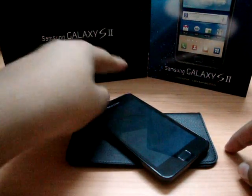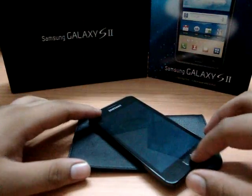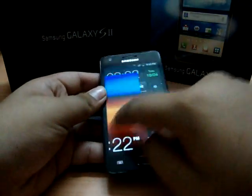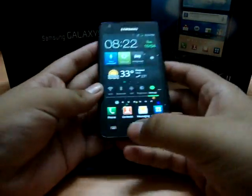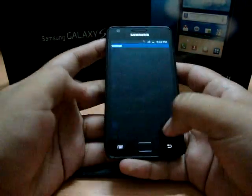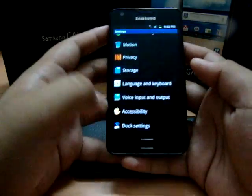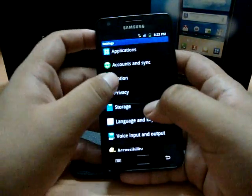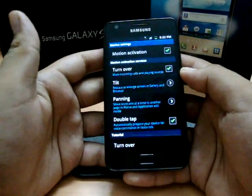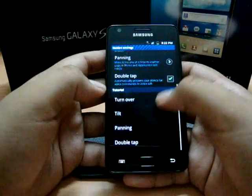Hello YouTube, this is my new Samsung Galaxy S2 and today I'm going to be telling you about the motion sensing. If you own a Samsung Galaxy S2, you can test all the motions — you don't need to go into every application. Just go to Settings, then Motion, and you have tutorials there.